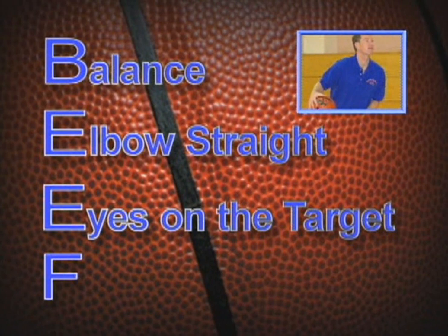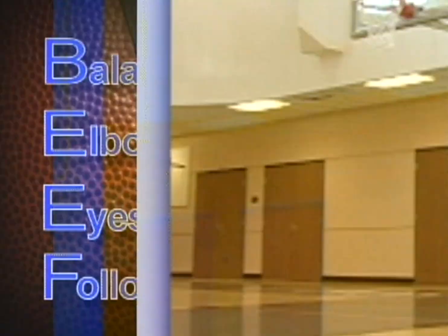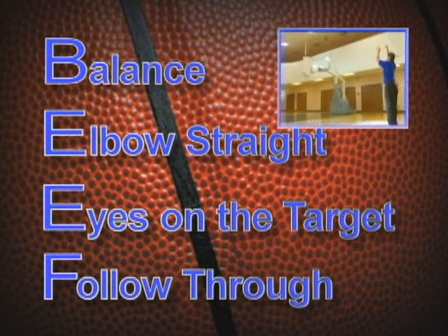The second E is for eyes — having your eyes on the target, whether it be the rim or the backboard if you're at an angle. Pick that spot and keep your eye on the target. And then your follow-through — you've got to finish the shot. You can't shoot it and jerk your hands back. You want to follow through and finish the shot all the way as it goes through the basket.